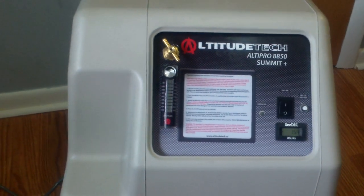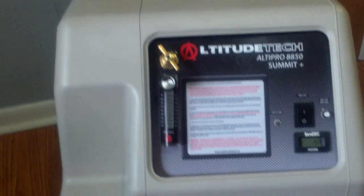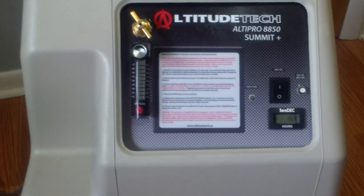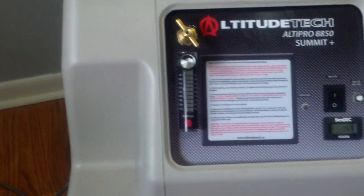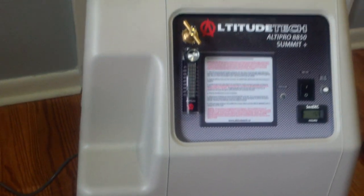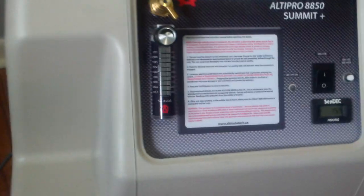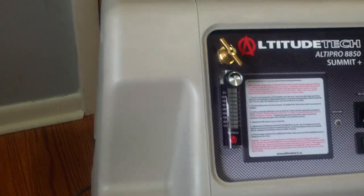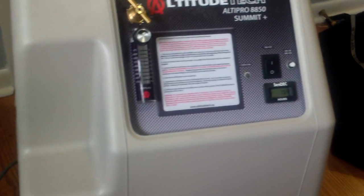We've got the Altitude Tech Altapro 8850. The maximum altitude on this thing is 10,500 plus the altitude you're at. Here I'm at about 600 feet, so on the max setting it would be 11,100 feet.